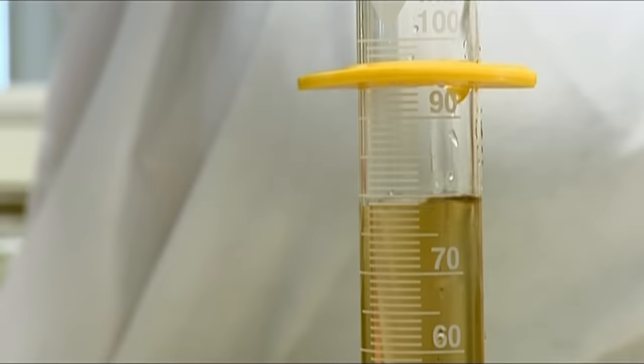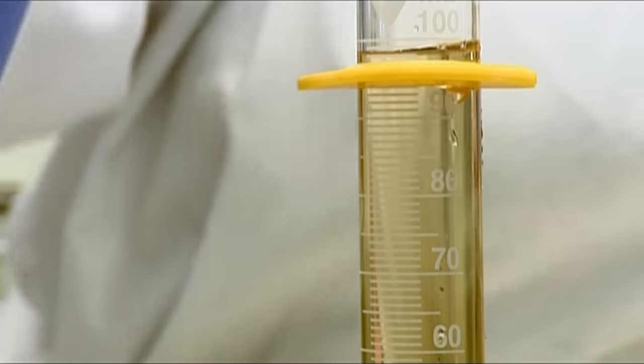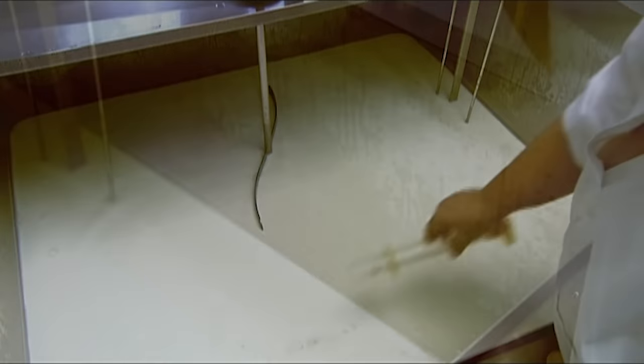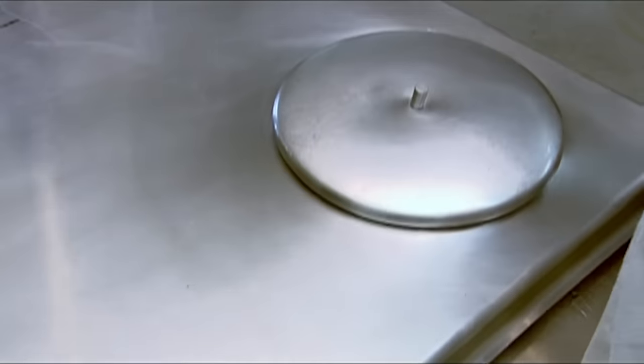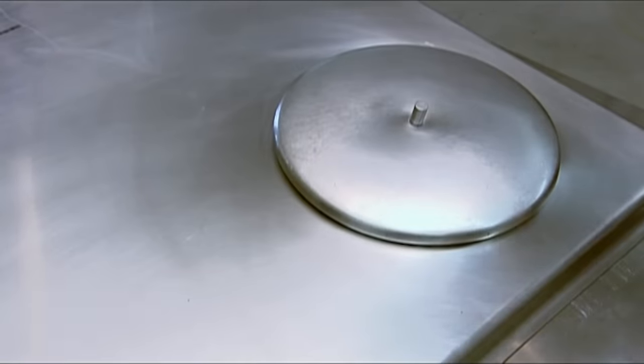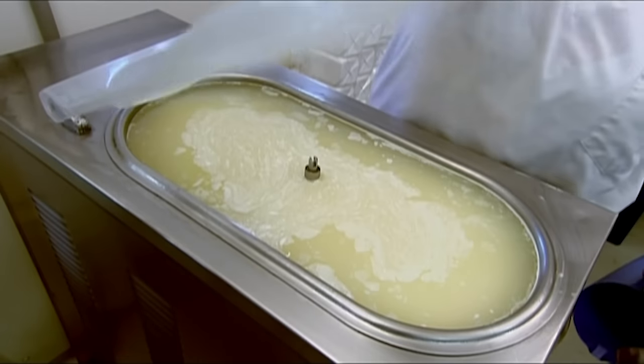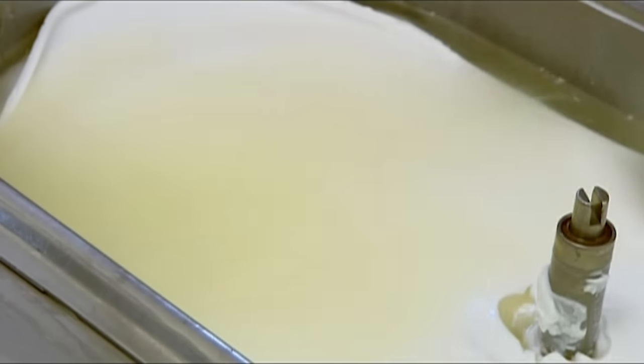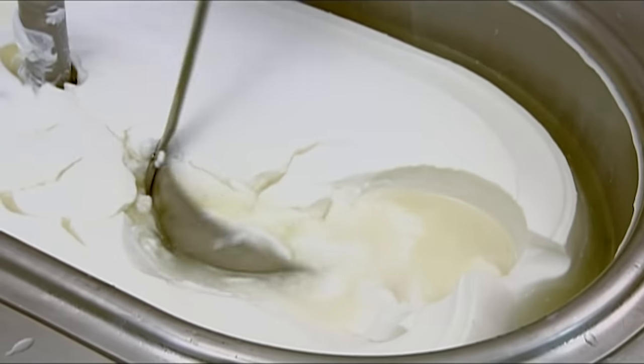Then they add rennet, diluted in water. Rennet is an extract from calf stomachs. It contains enzymes which curdle milk. Workers now let the milk containing the rennet and cultures ferment for 18 hours. The result is cheese curds, in a watery liquid called whey.